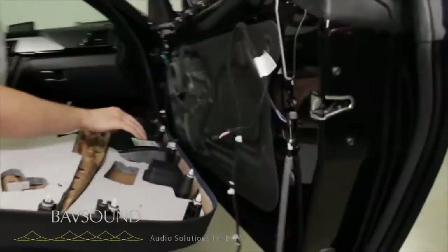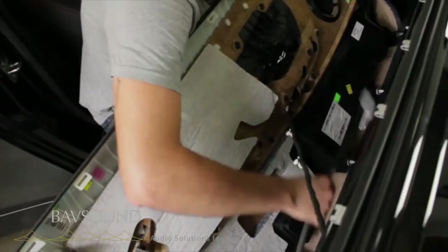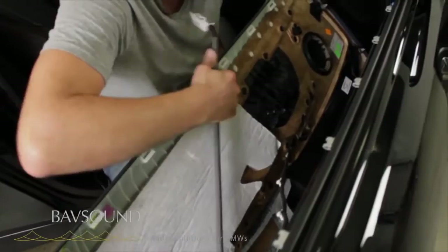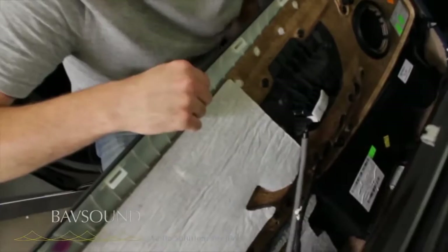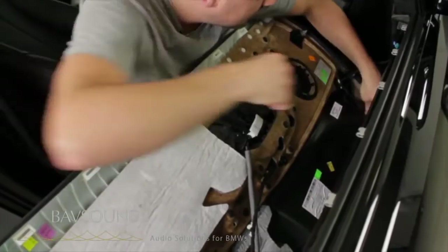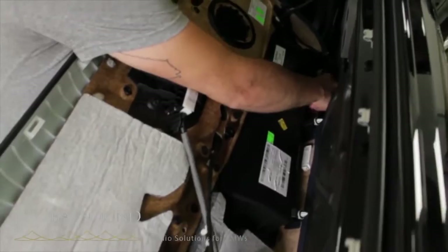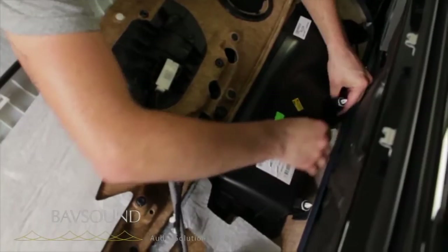So remember our window — let's go ahead and get all that connected. Also remember our door handle — we want it closed, so close the door handle. You've got this guy down here, and if I could show you guys — there's a little clip right there, and we plug in our light switch like so.